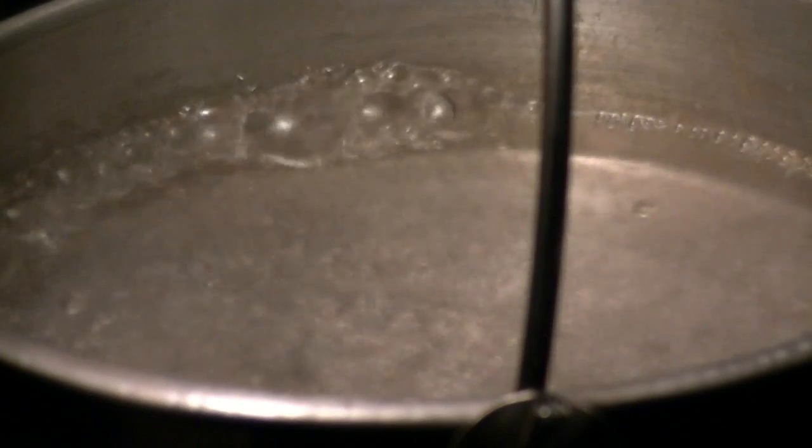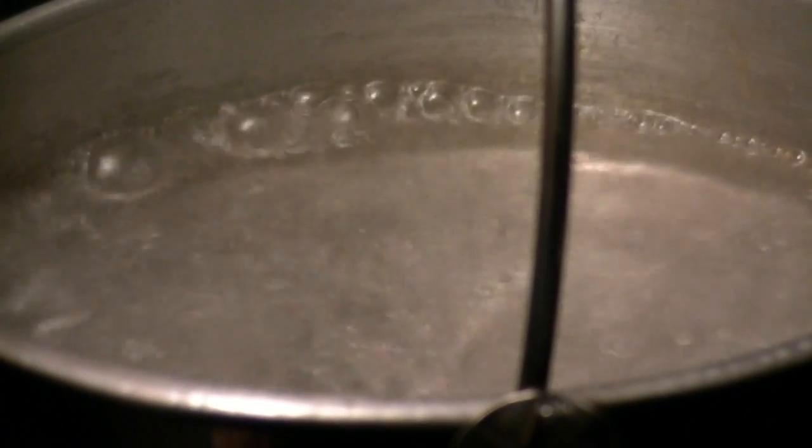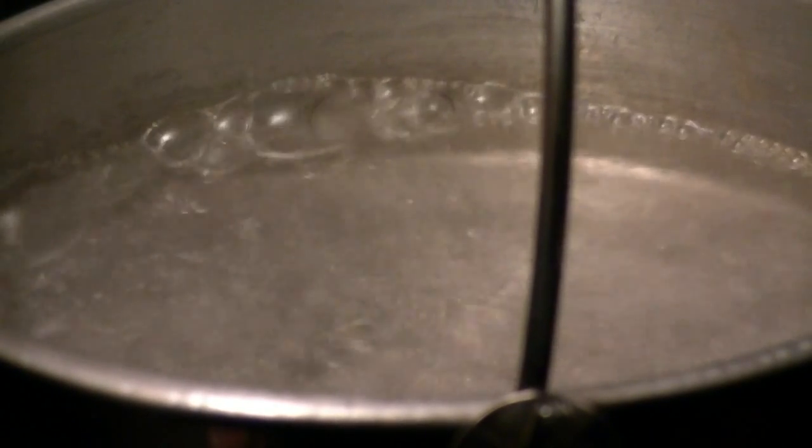We've got a boil in under three minutes — that's only one cup of water. It's a heavy duty aluminum pan. That's with isopropyl alcohol, 91%.